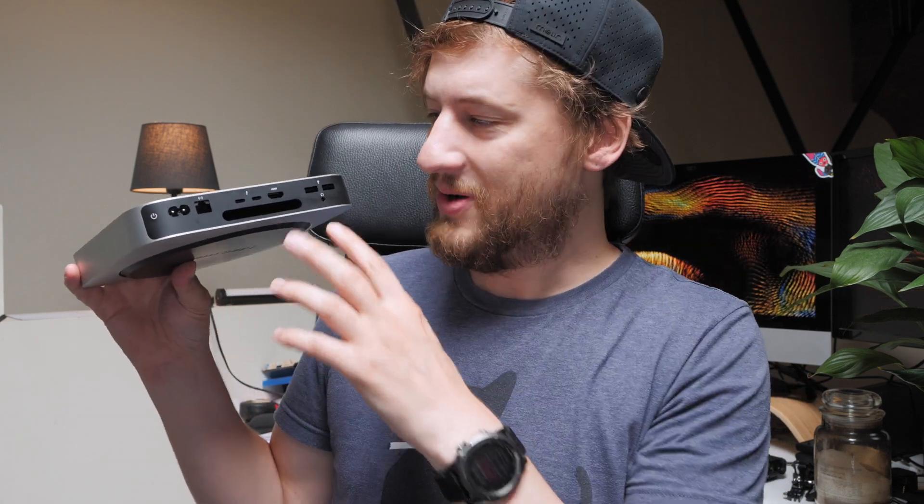The Mac Mini is great but depending which version you have, you probably don't have enough ports in the back and none in the front. The first thing most people look for is a solution. If you just have dongles and things that plug in and hang out the back, it could be really messy, so if you want something nice and clean you should probably look at one of the docking stations.